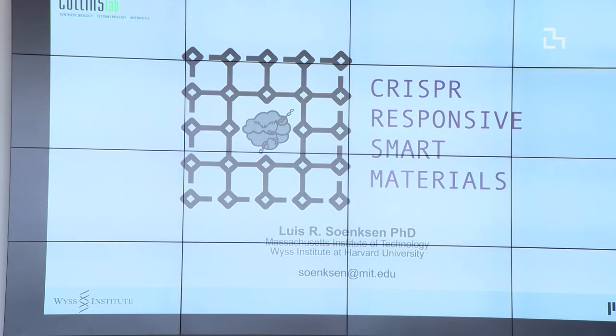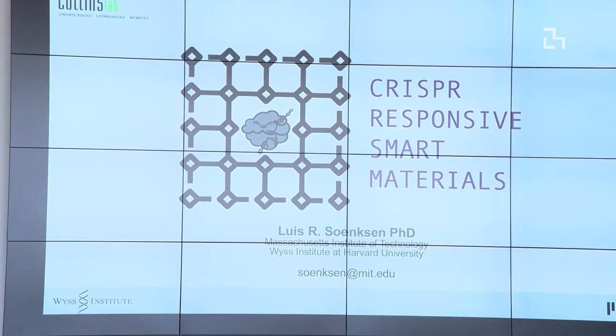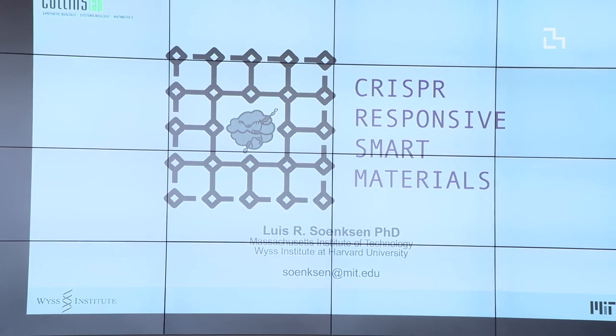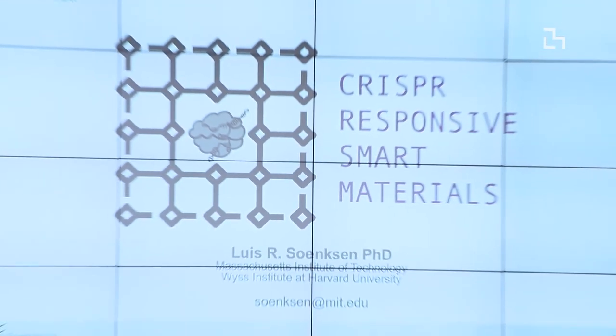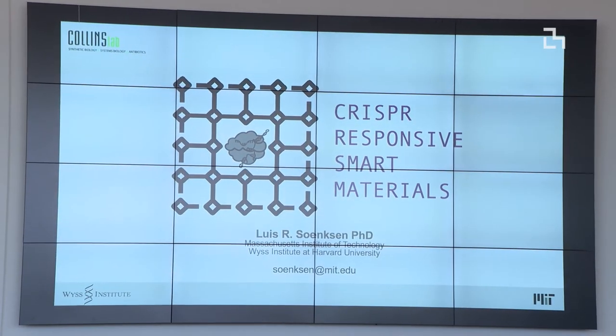Thank you so much. My name is Luis Soengsen. I graduated here with a PhD in mechanical engineering, and I've also been working at the Wyss Institute in collaboration with Jim Collins on a variety of topics, including another presentation on wearable synthetic biology. But this is one we wanted to present because it's pretty cool — the concept of CRISPR-responsive smart materials.